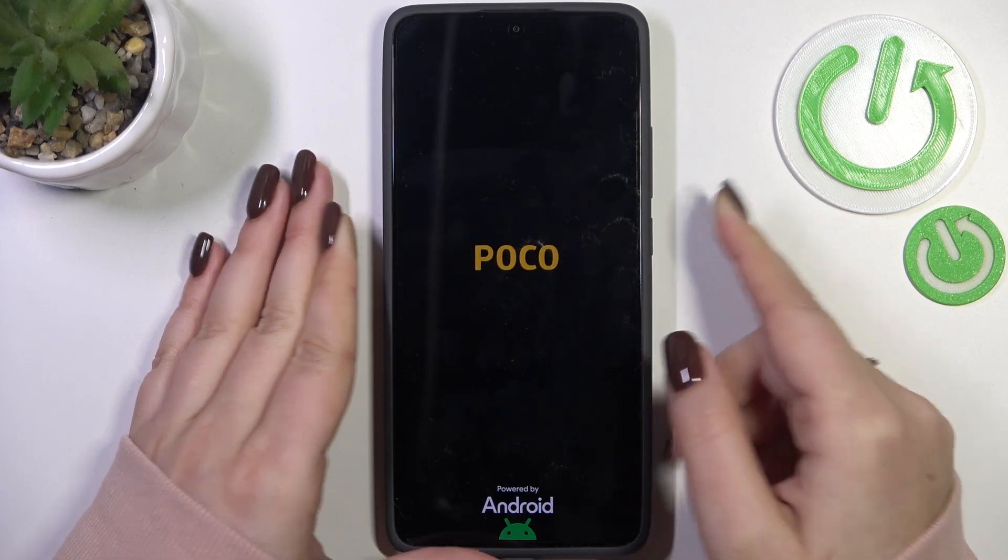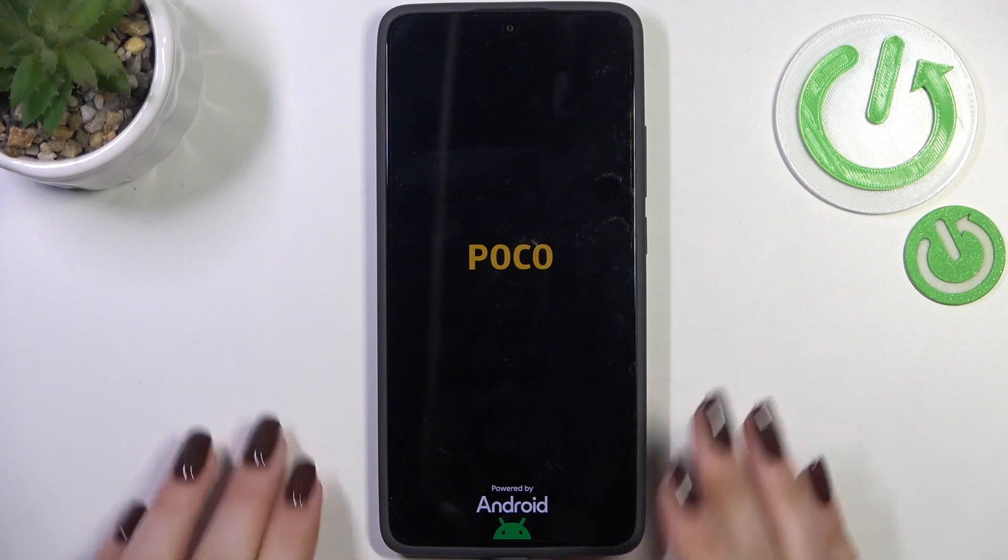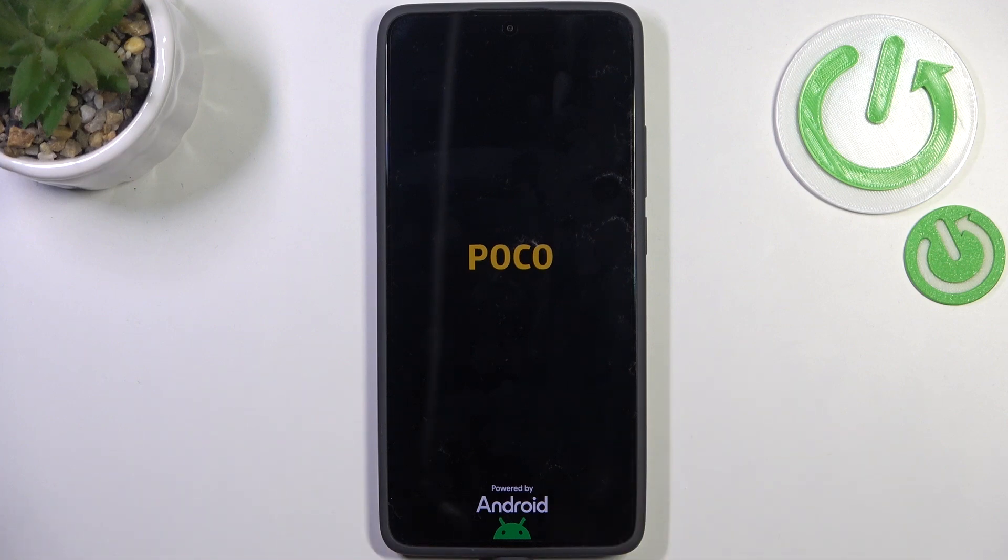We've got the black screen which is a really good sign. Now we've got the developer's logo, so we can release the finger and wait a second and our device will be restarted.